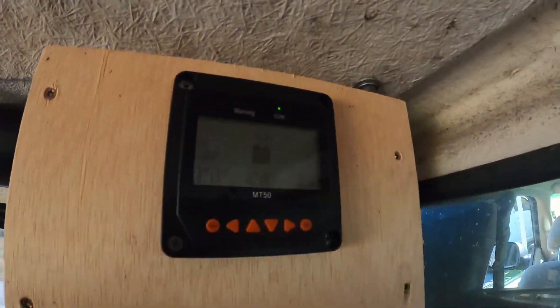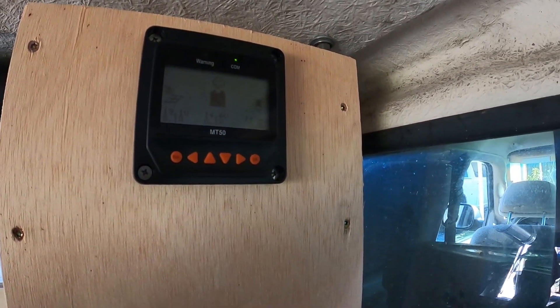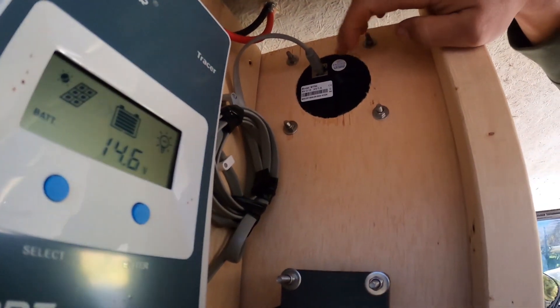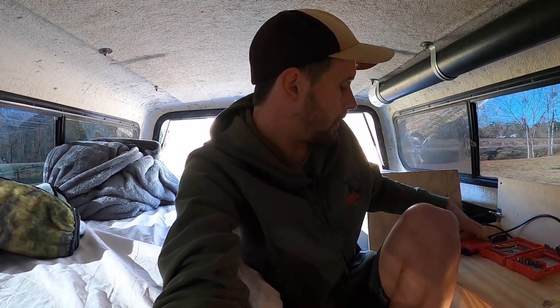To figure out how much power I have, what I'm using, what I'm drawing, and what I'm generating, I bought the MT50 display. It tells me the voltage coming in, the amps, the voltage of the battery, the amps I'm using — all of that. It connects right here to the comm port and goes up to this spot. It took me months to figure all this out — watching videos, reading up on stuff.